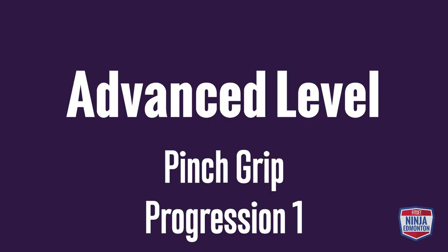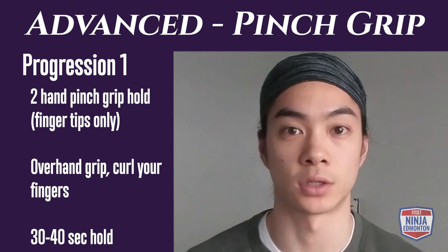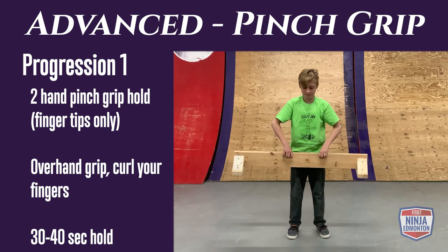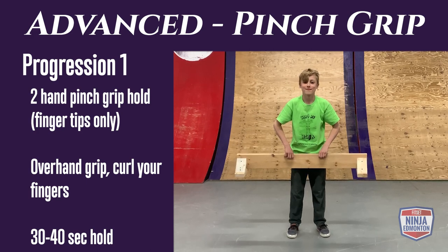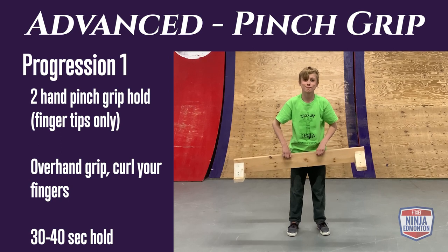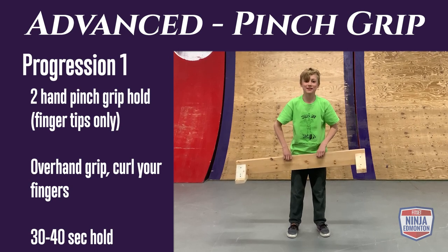Advanced pinch grip progression 1: hold the balance beam with two hands using an overhand position, squeezing with just your fingertips. Curl your fingers so your palm and other parts of your fingers are not making contact. Hold for 30 to 40 seconds.